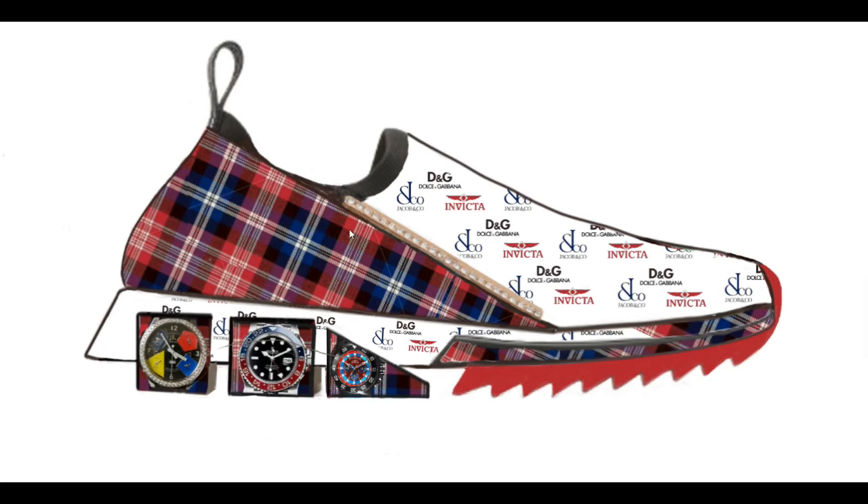The upper would be — you see right here — plaid material. I like plaid. I like this colorway a lot, so I used it. And this here is supposed to be like diamonds; I just added that to give it a different, more luxury look. I also got the plaid in the front part of the outsole. The colorway is red, blue, white, and black.